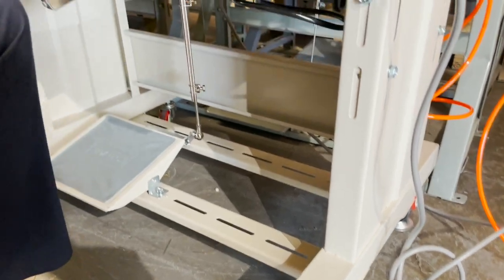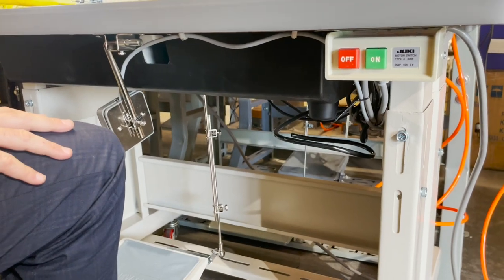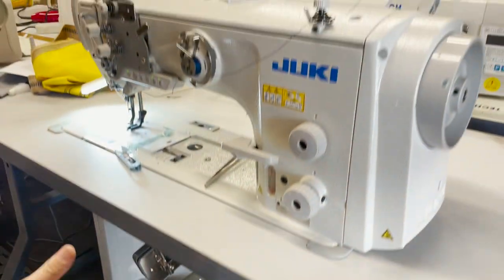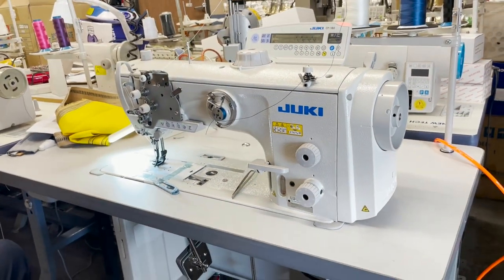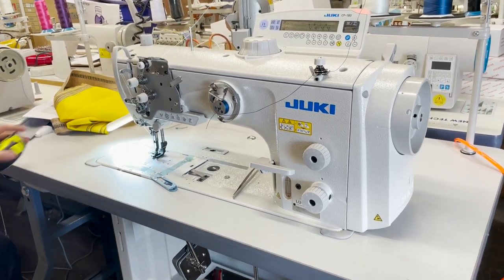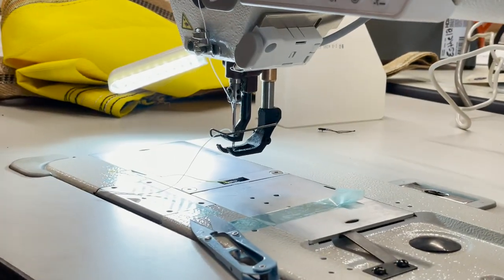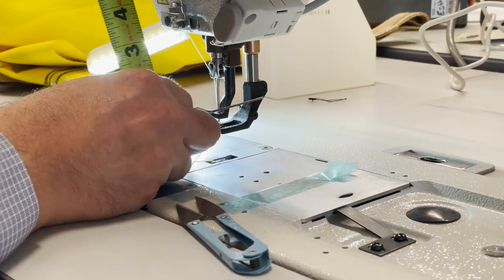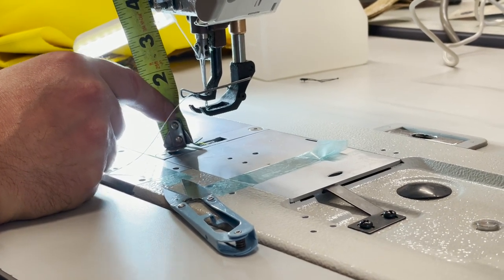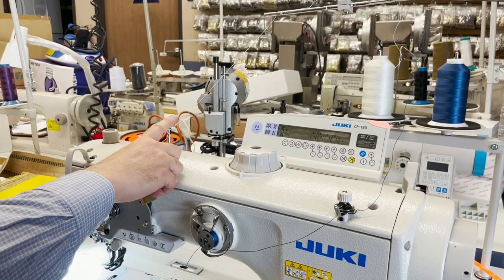The machine requires both air and electric. Air is not a big deal, and I'll tell you why in a few minutes. It needs air because of this — look at this spacing. The clearance under the foot is one inch.